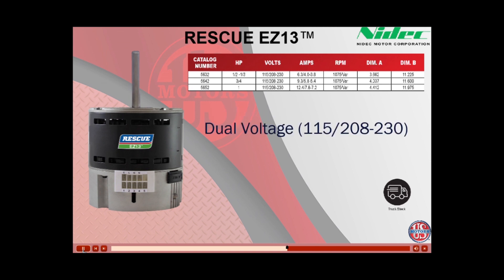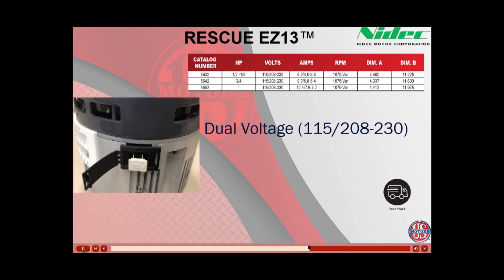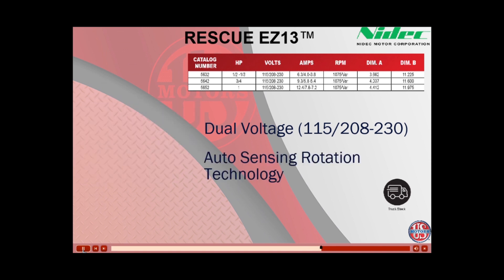All three models are dual voltage: 115/208-230. They are shipped set up for 208-230 connection. To change the voltage for a 115-volt application, simply open the black voltage change plug and insert the 115 voltage change plug.